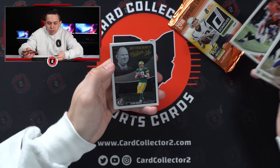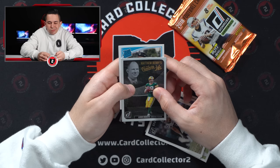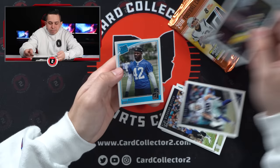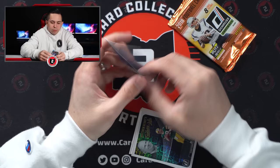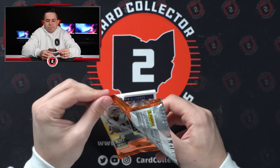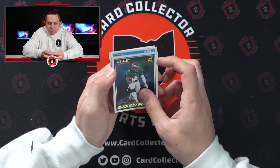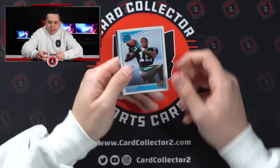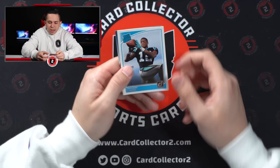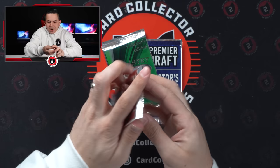Opening the 2018 Donruss packs: Sean Lee, Watson, Teddy Two Gloves, Darius Slay, Ryan Tannehill, Carl Lawson, then an Aaron Rodgers Fantasy Life parallel — obviously no longer a Packer. One rookie: John Kelly from Tennessee, SEC running back. No Josh Allen, no Lamar Jackson — basically who we were looking for. Second Donruss pack: McCourty, Watt, Funches, Jermaine Kearse, Michael Thomas, Marlon Mack, Jay Ajayi, DJ Moore rated rookie — not bad, and DJ Moore was in that trade with the Bears.